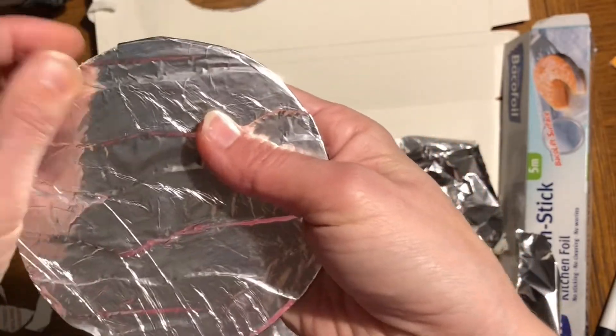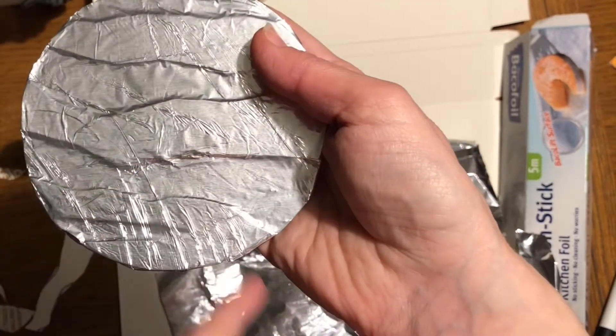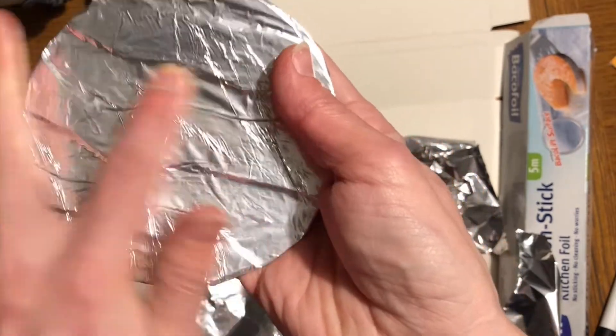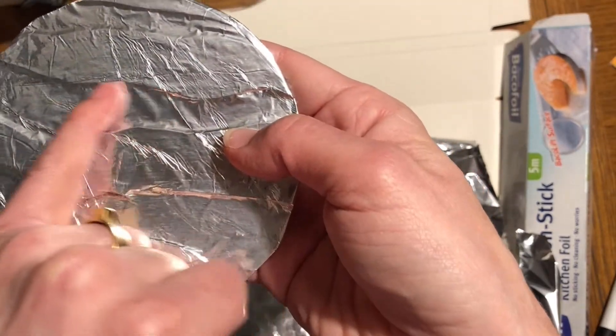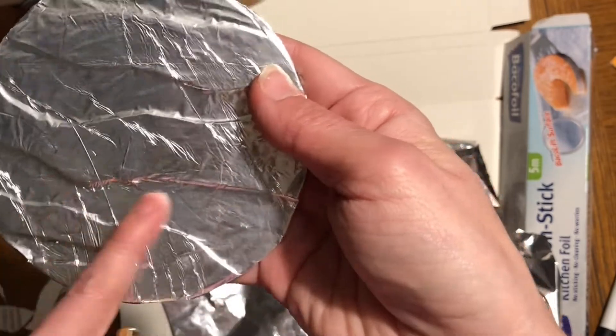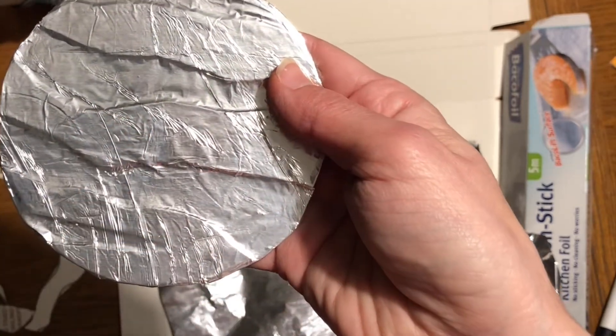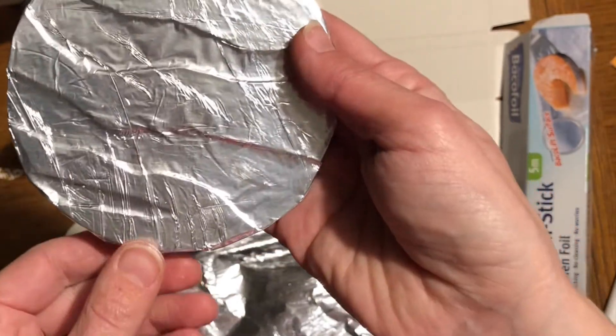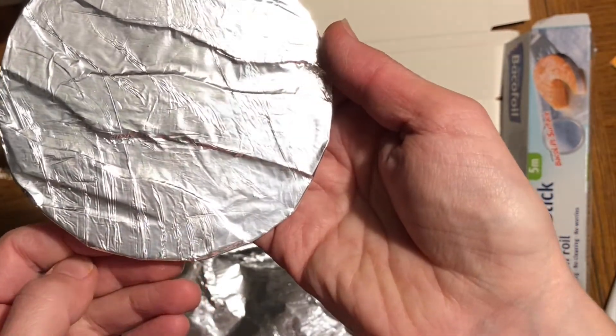You could try making a planet sticking some other things under the cardboard - maybe a bit of bubble wrap or a bit of string or wool. You could even try putting a bit of paint or a Sharpie pen if you wanted to add some colour. There you go - now you have a go!